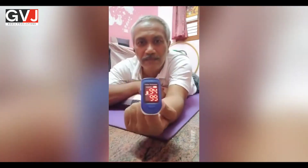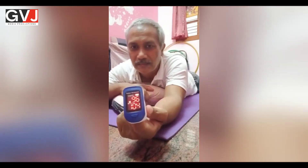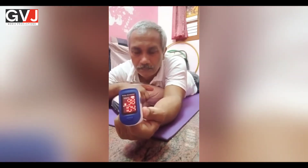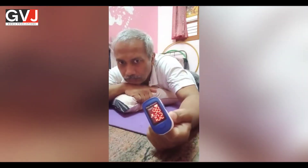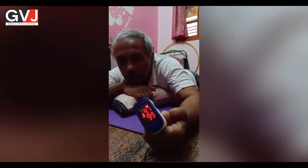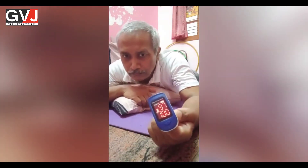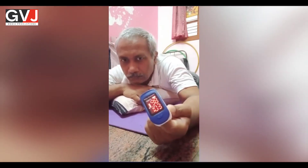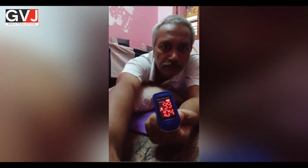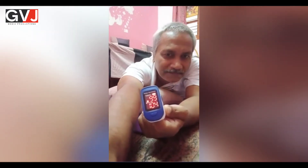It's currently 93. Start deep breathing — I've been doing it, just observe how it changes rapidly with prone breathing. See, it moved from 93-94 level to 99 in just about one minute of prone deep breathing.